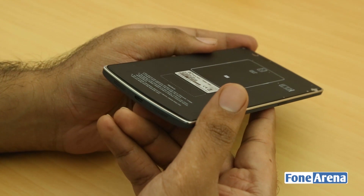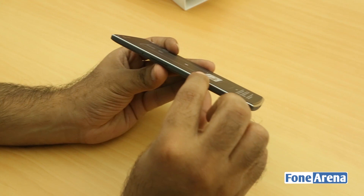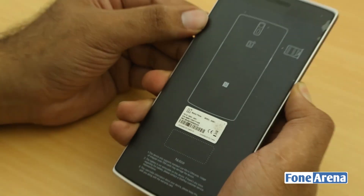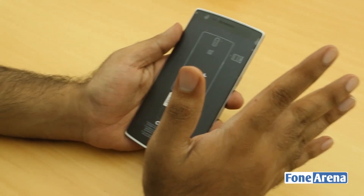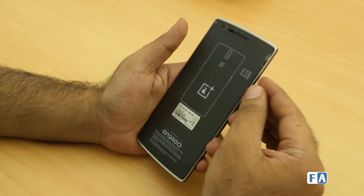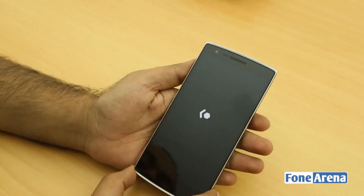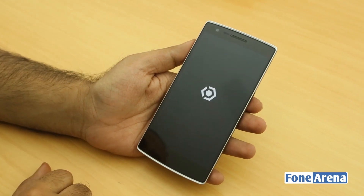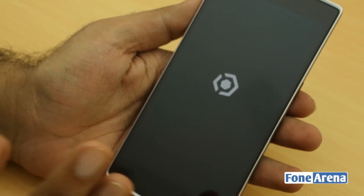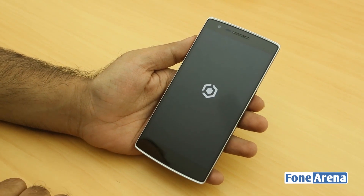On the right you have the power button. It's about 162 grams in weight and about 8.9 millimeters thick. It's powered by a Qualcomm Snapdragon 801 chipset with 3 GB of RAM and 62 GB of onboard storage. It's a 5.5-inch Full HD 1080p panel at 401 pixels per inch, with Corning Gorilla Glass 3.